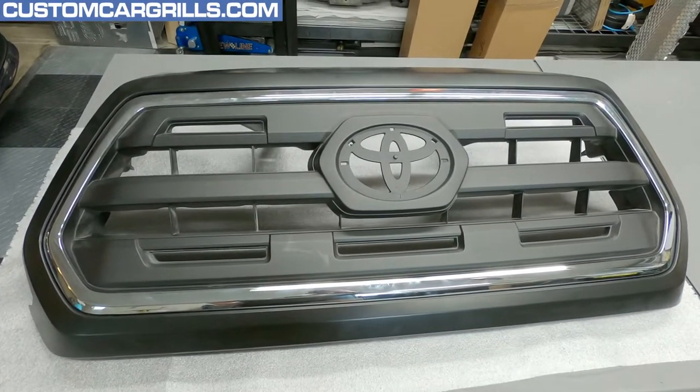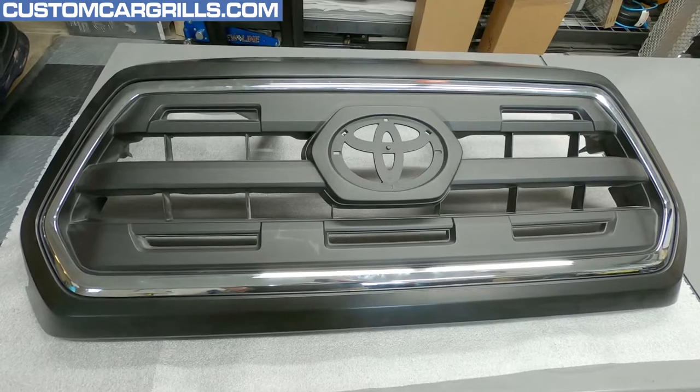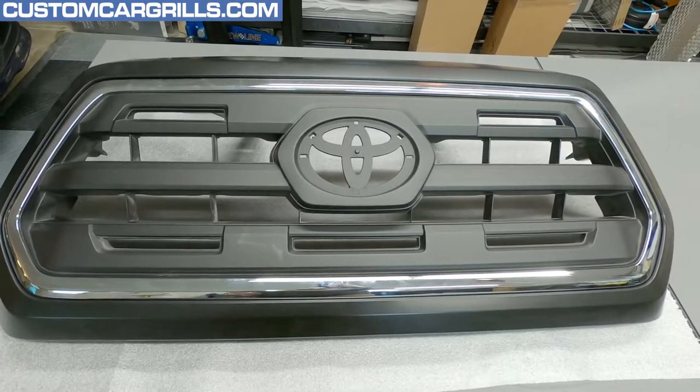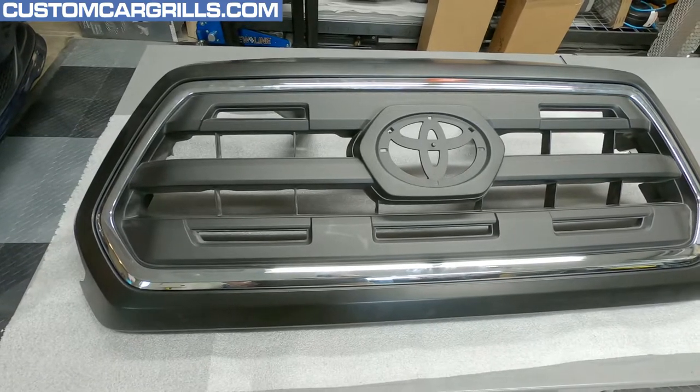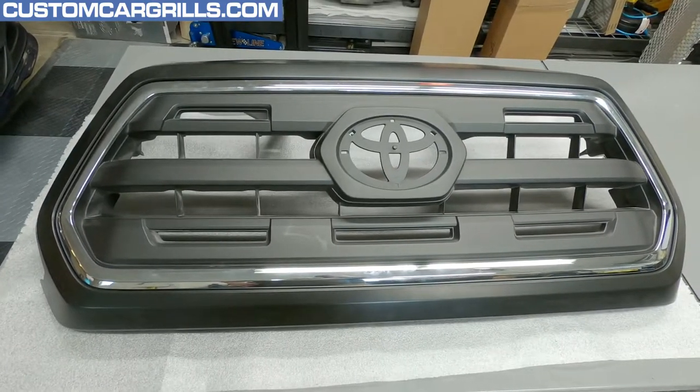Hey, it's Matt with Custom Car Grills. We're going to try something a little different here. On these 2018 full replacement grills, we're going to see if my wife can install one in a timely manner with just some basic tools.